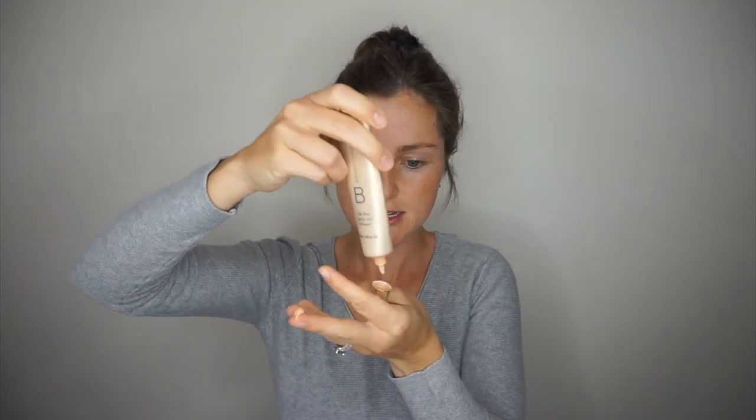A little dab on my finger — about half a pea size, maybe a pea size — and then the other half right there. I also use my fingers. People say not to because you'll get oils on your skin, but I like the oils on my skin because it just looks natural and dewy.